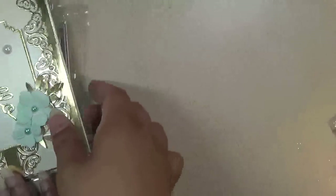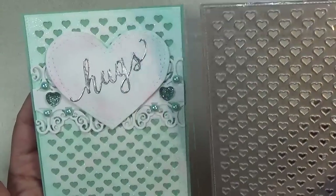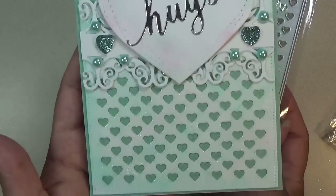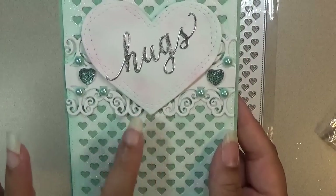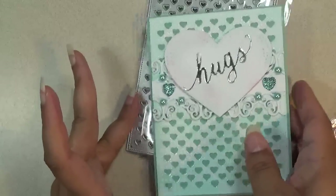So I hope you like that card. Next, I have this pretty card right here. It has this background. It's an A2 size card — that means it's a 4 and a quarter by 5 and a half inch card. I used this background hearts, and that's how it turned out. The piece in the middle was that border die I just shared from the nesting set, and I really love how this turned out.